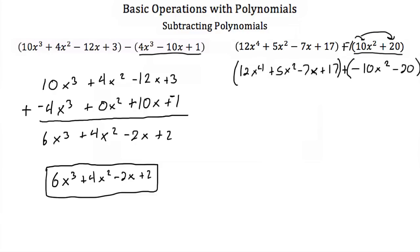So now that you've done that, again we're just going to add our coefficients of the like terms. We start with a 12x to the fourth, but there's no x to the fourth in our second polynomial, so that just stays 12x to the fourth. We have a 5x squared and then a minus 10x squared, so if we add those coefficients we're going to get a minus 5x squared. Then we have a minus 7x, but there's no x in the second polynomial, so that just becomes a negative 7x. And then 17 plus a minus 20 is a minus 3. So our solution is 12x to the fourth minus 5x squared minus 7x minus 3.